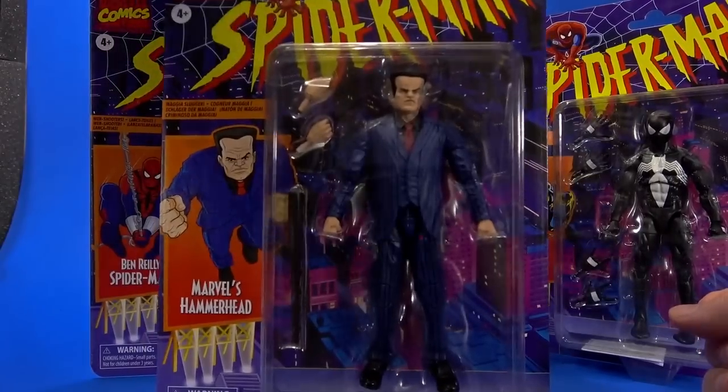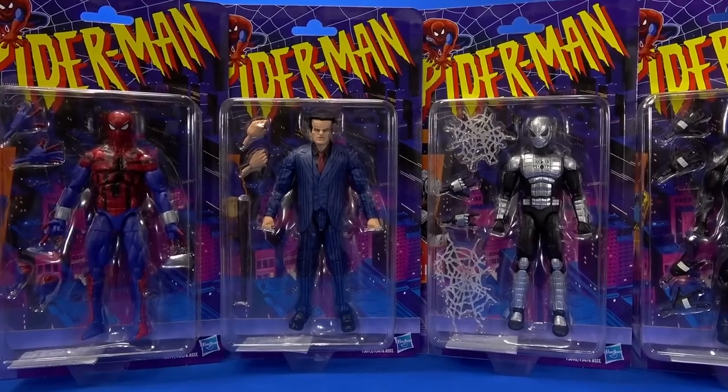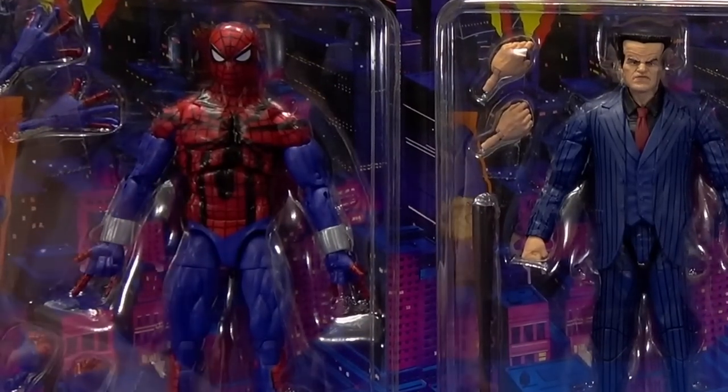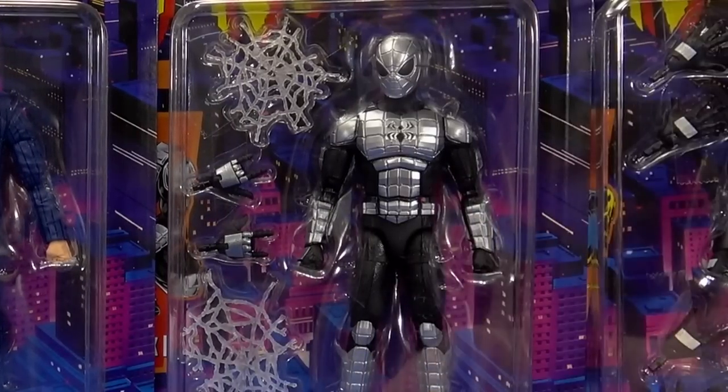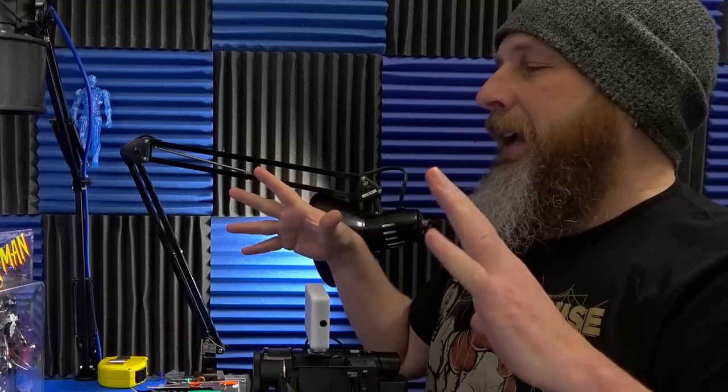Welcome back to another Fwoosh review. Today let's take a look at the Hasbro Marvel Legends Spider-Man Retro Series: Ben Riley Spider-Man, Hammerhead, Armored Spider-Man, and Symbiote Spider-Man. Special thanks to Dorkside Toys for sending these out. They're getting straight cases of each character but haven't received Shocker and Hobgoblin yet — those two finish the wave.